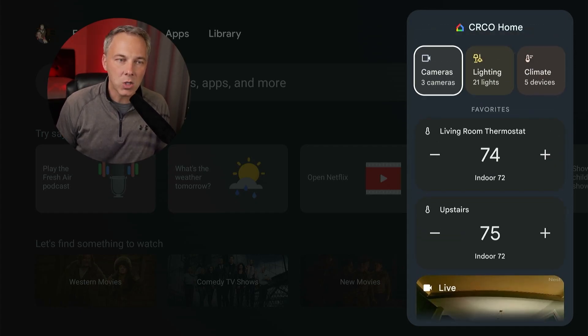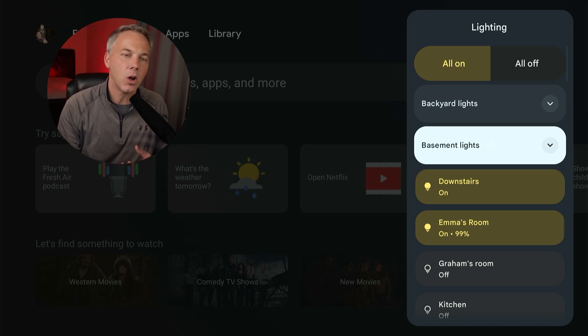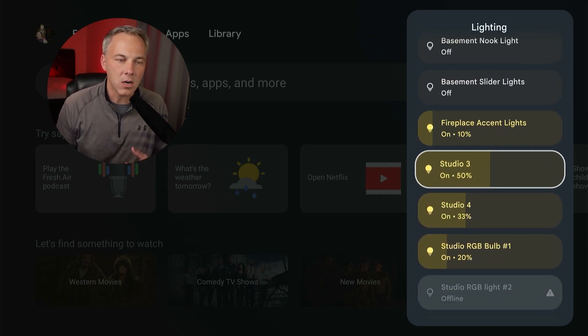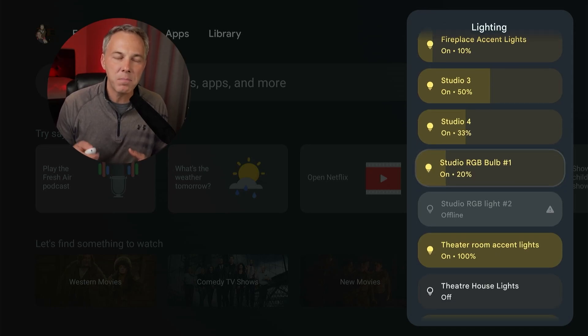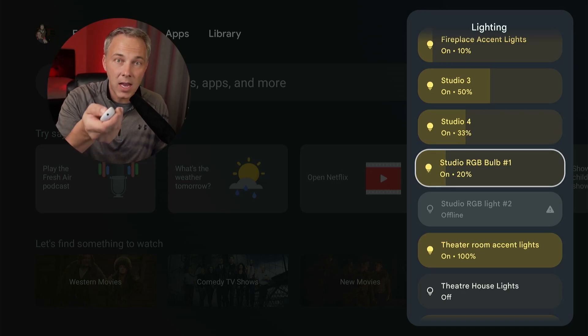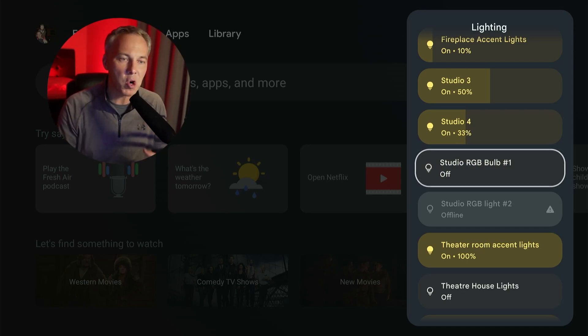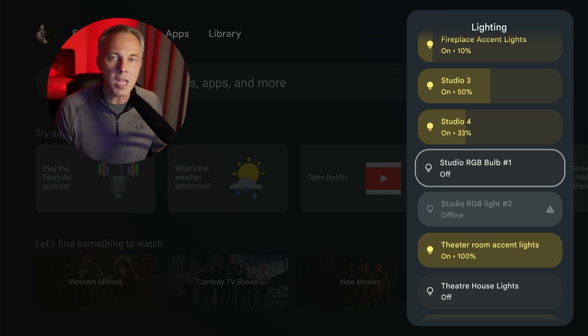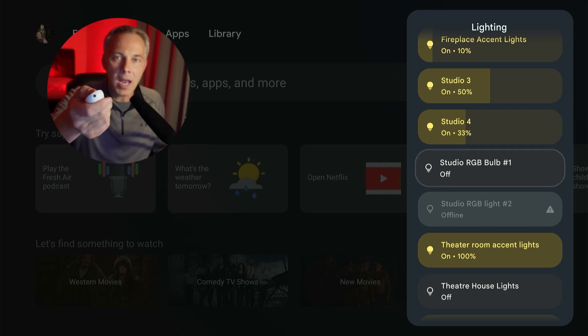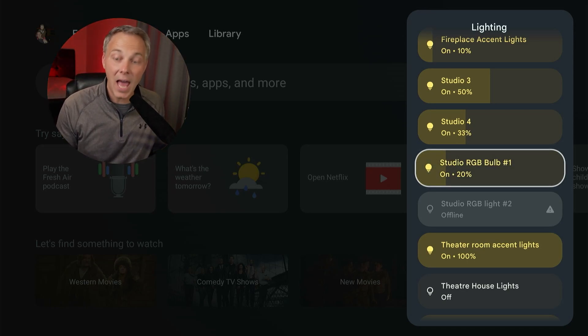I'll hit that button and now you can see the interface — it looks just like the Google Home app on my phone, basically the exact same interface now integrated into the TV. I've got my thermostat, my camera in my kitchen, different cameras and lighting. Let me go into lighting — here are all the lights I have set up. I use Z-wave in my home connected to my Google Home app via a Z-wave hub, but however you connect it, it'll all show up here.